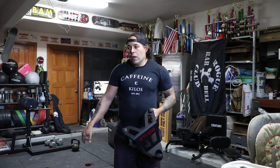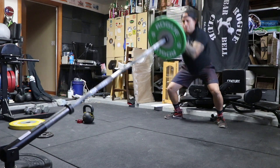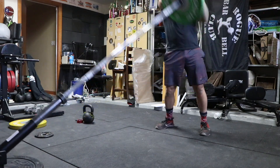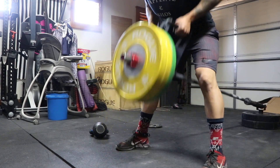I tried them out right now — ran some landmine thrusters, did a little Tabata, and then some oblique twists with the landmine. It's great for hitting the obliques at angles you don't normally get. Also great for back muscles and lats — good for bent-over rows with a closer grip.